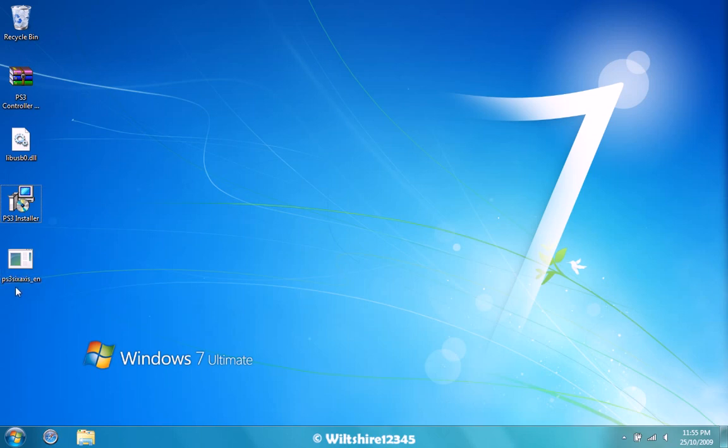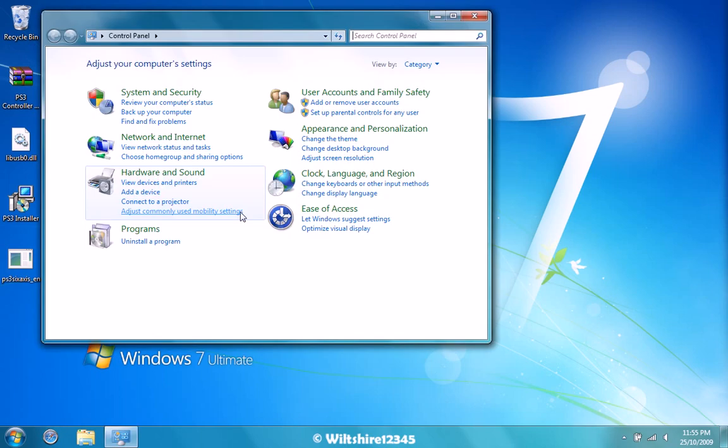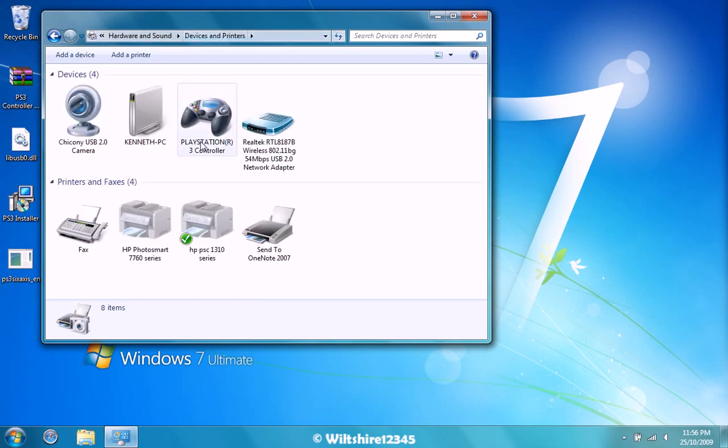Once you've done that, you'll see another file called PS3 6axis underscore EN. Click that — a Windows batch file will pop up and disappear quickly. Now what you need to do is go to control panel, devices, and it should show up in your devices. As you can see, mine shows up.